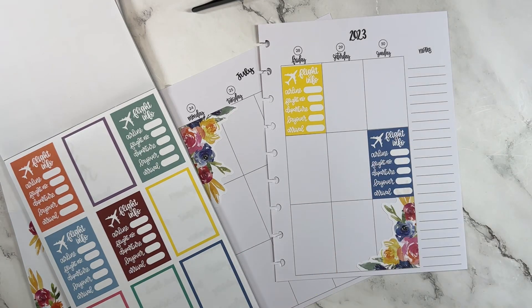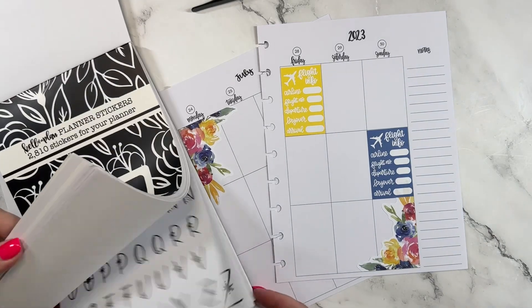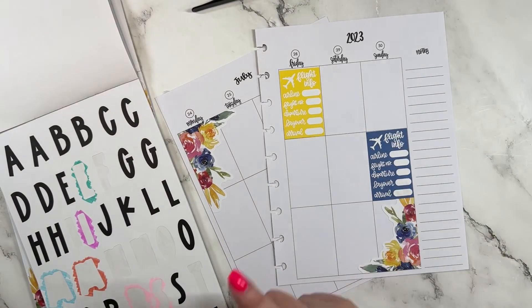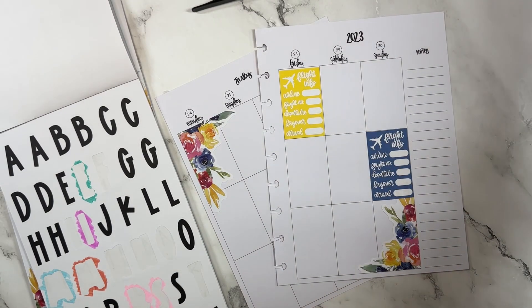I've only been to Vegas one time. Obviously when we planned this trip I did not know I was going to be pregnant, so I may not have as much fun in Vegas as originally planned, but we're still going to have fun. Let's see, maybe I need a pink marker.